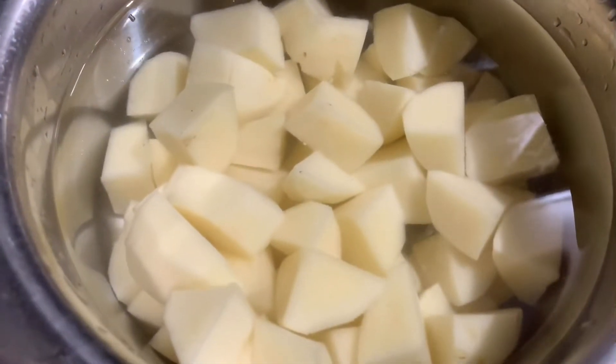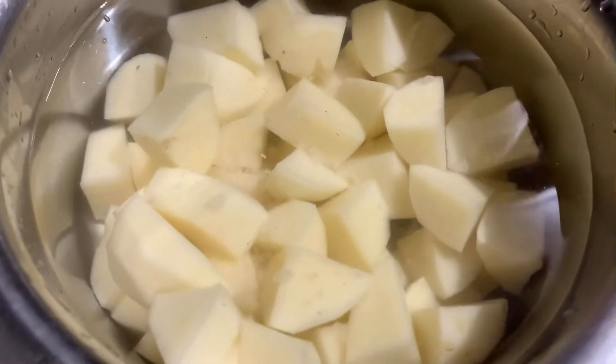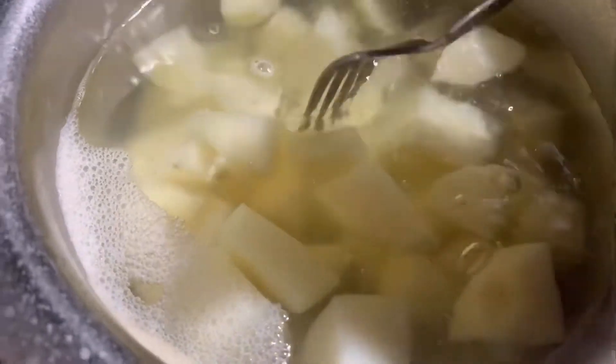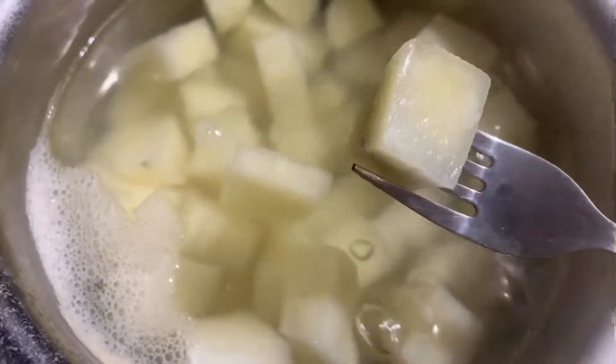Now we have to do some stirring of this pot. Take 15 minutes to put the rice in the pot. This is easy — put in until fork tender. Get ready, you can also make any of this stuff like this.